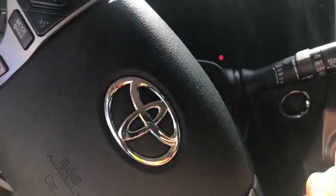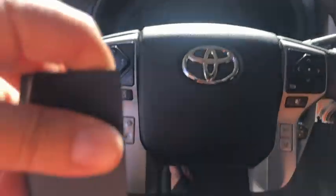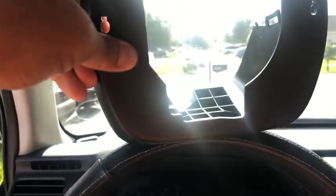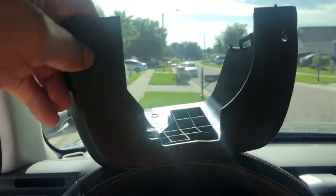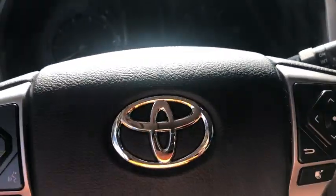I started by removing one screw from here and one screw from there, which removes this protective panel. This is where the screws go — just pull it out, pry it a little bit, and it comes out. Before you move the trim panel, you have to wait a bit, so I'm just gonna pause — no worries.